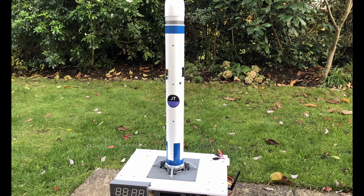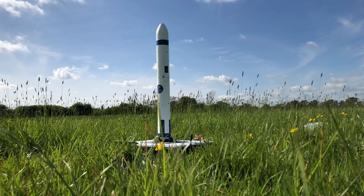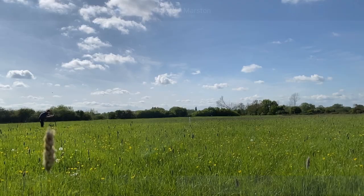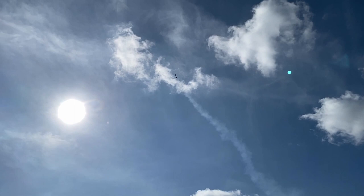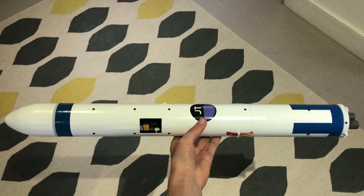Yesterday I launched my model rocket, which I've been working on for over a year now. This is its second launch and its first successful flight. Before I go into analysing how the rocket performed, I'll go over how this thing works and how I've got to this stage.